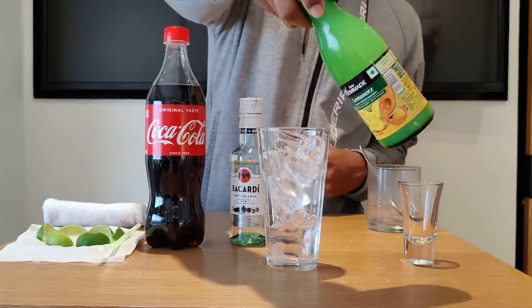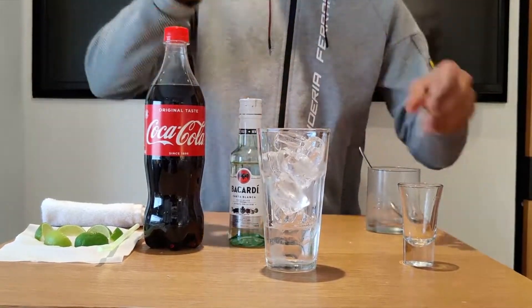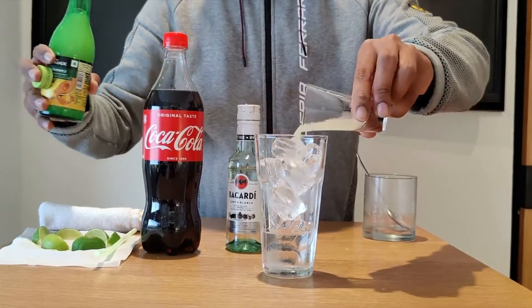We're going to add some fresh lime juice. I'm using the bottled one here, but it's preferable to have fresh lime juice as it gives you a different taste. So 10ml of fresh lime juice.